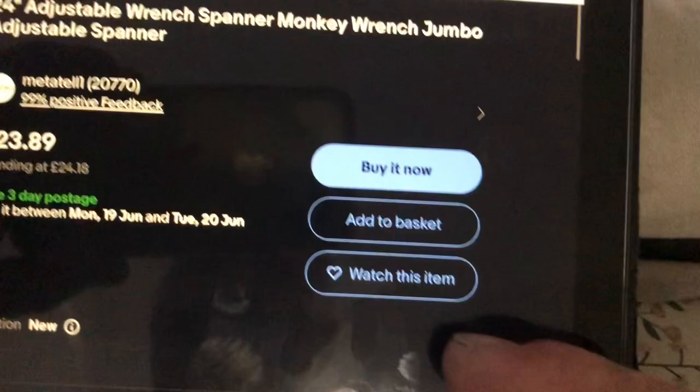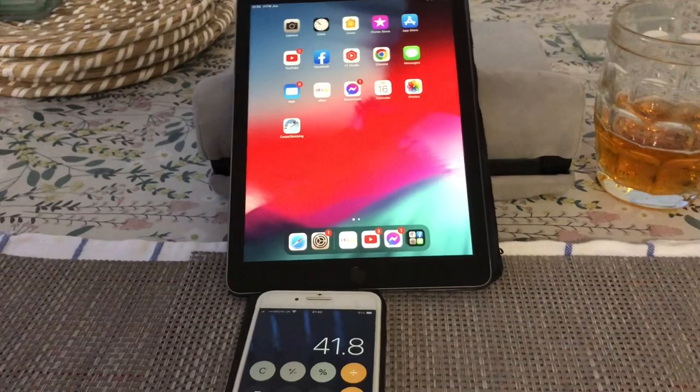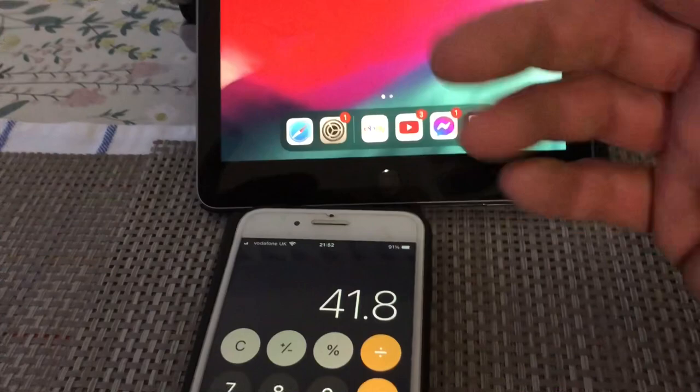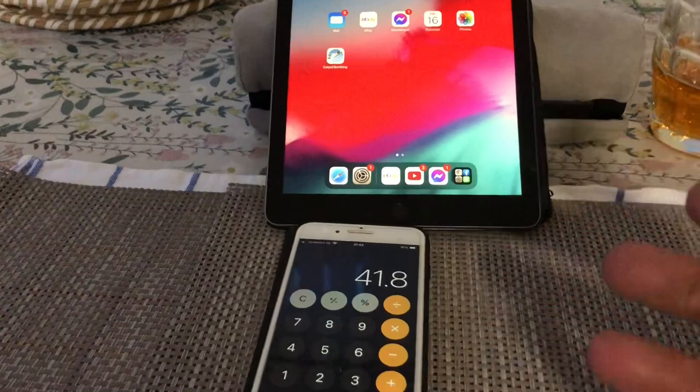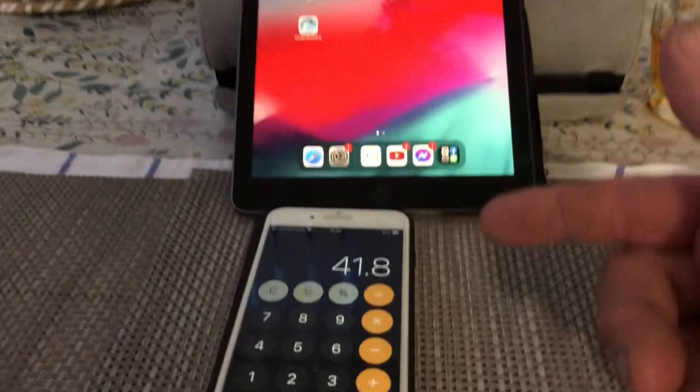Doing some rough sums: knocking off the time — £15 quid for an hour doing it — not counting the time to take it in to weigh because I'm adding that to stuff I'm taking in anyway. Then £30 on average to buy another one. That means out of that trade I made £41.80, roughly £42.